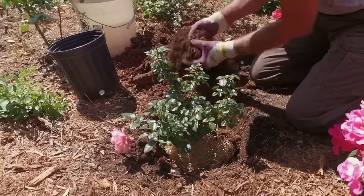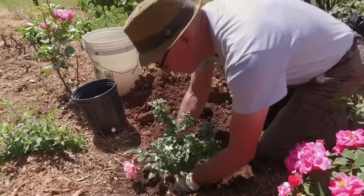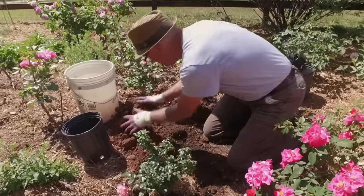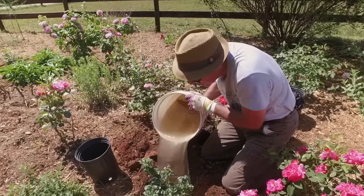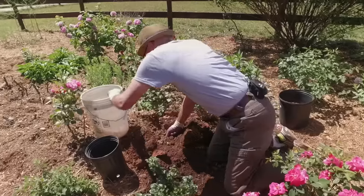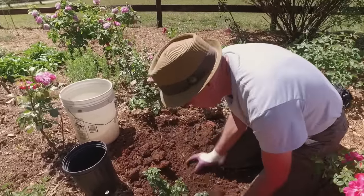Go ahead and start filling around this container rose. Use my fingers to kind of tamp it down a little bit — this is why you want good waterproof gloves, by the way. Take my water bucket, let's go ahead and seat this thing in, give it a good drink, get those air pockets out, and continue to backfill with my soil.